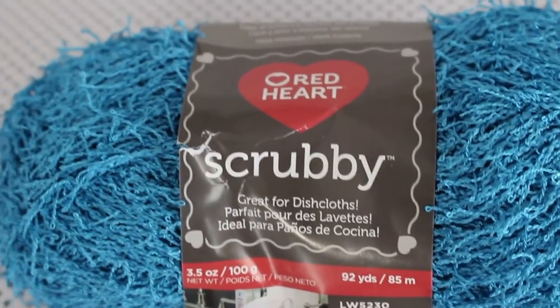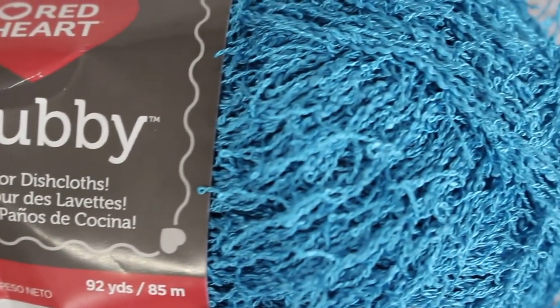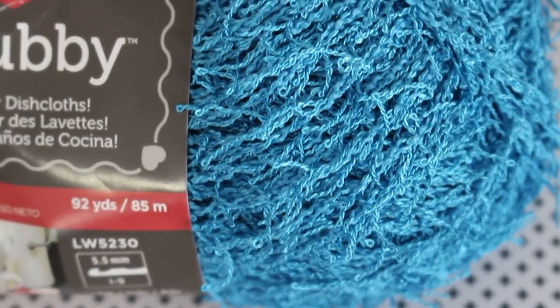This next yarn isn't cotton, but it goes along with Peaches and Cream, so I thought I'd include it here. This is Red Heart Scrubby, which is 100% polyester. It's an eyelash yarn with a chain construction, meaning the main strand is essentially knit into tiny loops rather than plied together. The eyelash characteristic means it has long strands of fiber sticking out from the main body of the yarn. When knit up, the fabric looks very texturized. Red Heart Scrubby comes in skeins of 100 grams and 92 yards. You can find it at Joann's for about $4.50 regular price, currently on sale for $3.